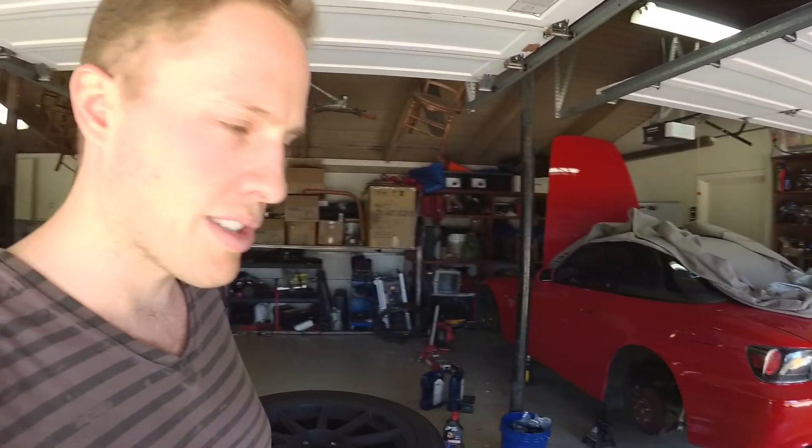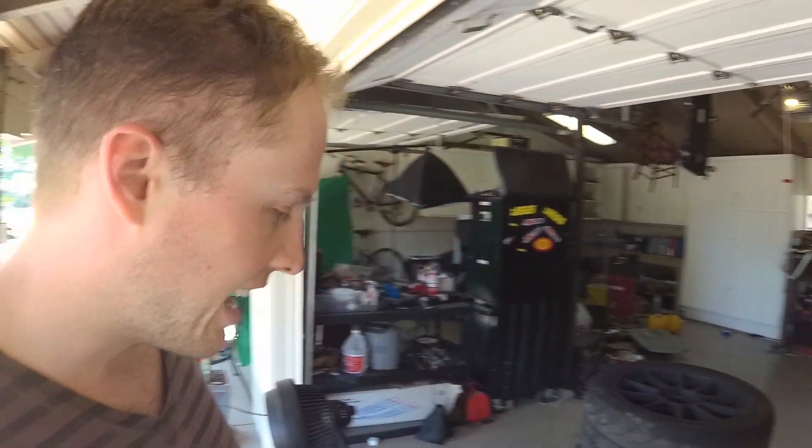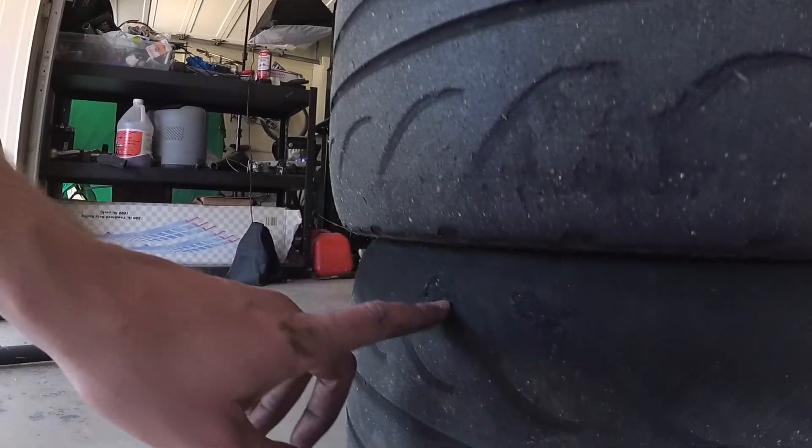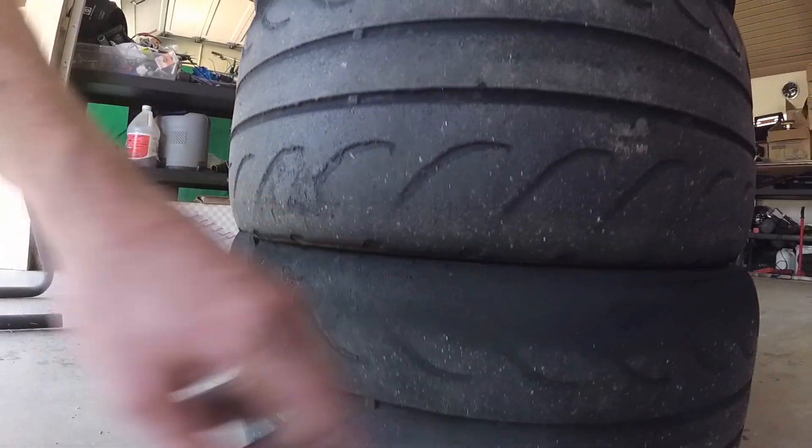These are the Nexen tires that I was running last season at the track. It was pretty hot the last time I went out there and I actually overdrove the tires. When you overdrive the tires, chunks of the rubber start to come off — you can see that right here, got some chunks coming off on the rubber.